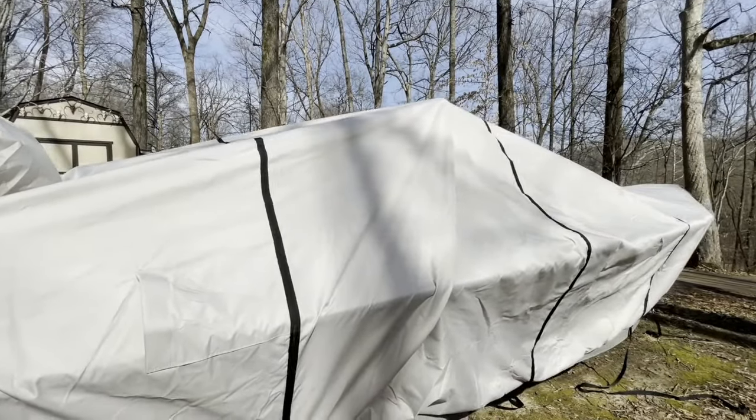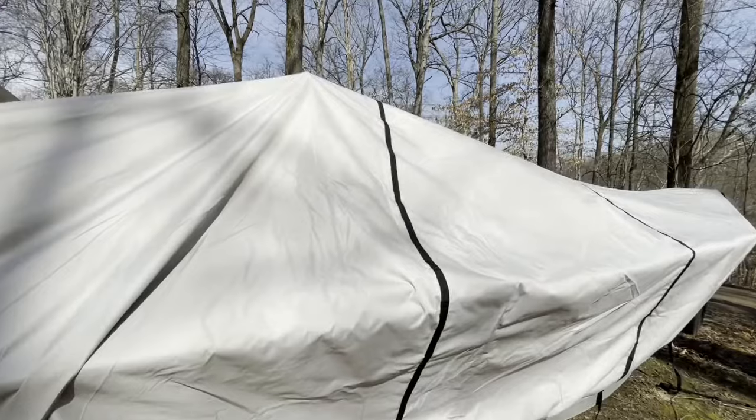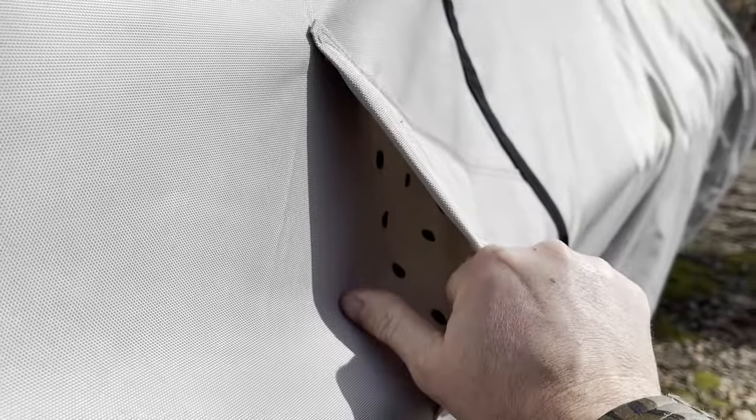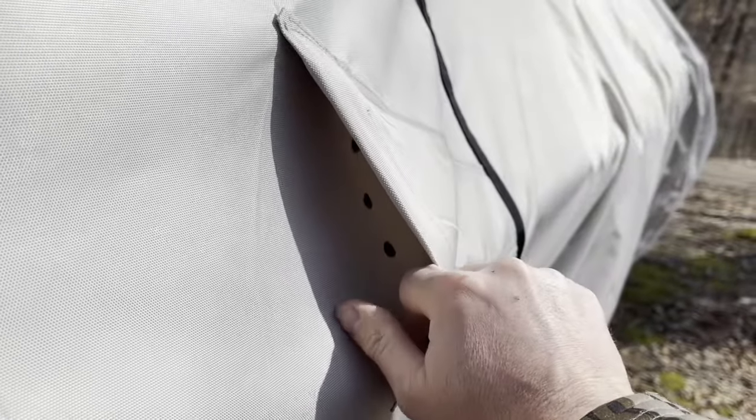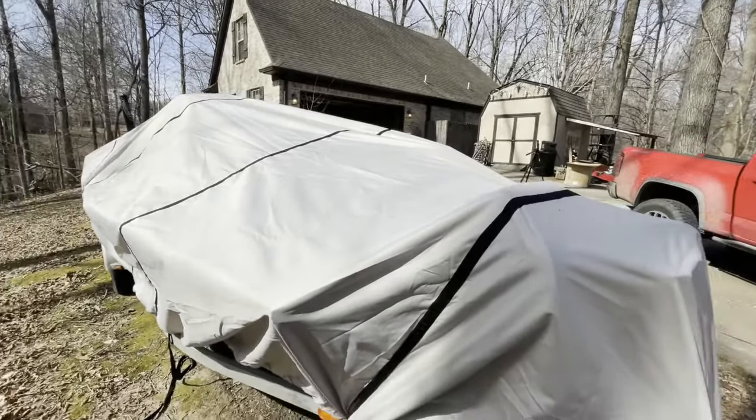Not to mention, this cover is double-stitched. It's windproof with 11 straps and has an elastic hem for a custom fit. It also has rear air vents to allow trapped moisture to escape, so your boat will have a lesser chance of mold and mildew. Because if you've ever had a cover on a boat before, it had a little water on it — which it probably did because it's a boat — and you take that cover off after a month and it'll be funky.